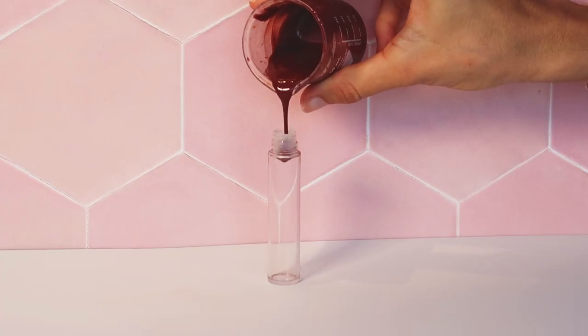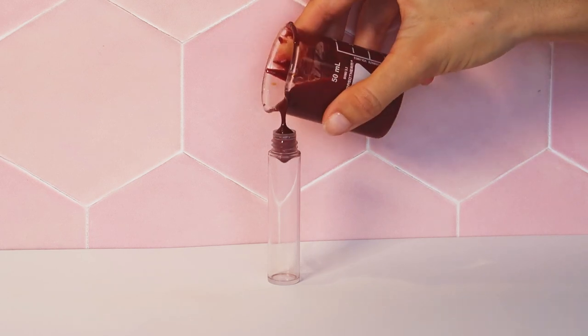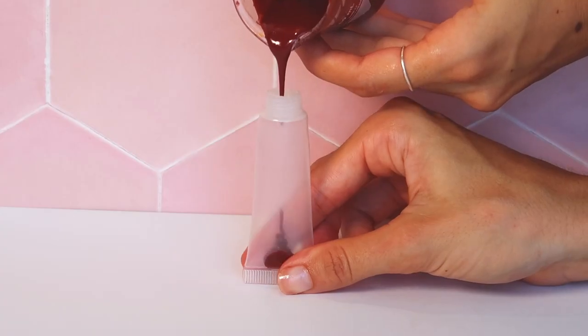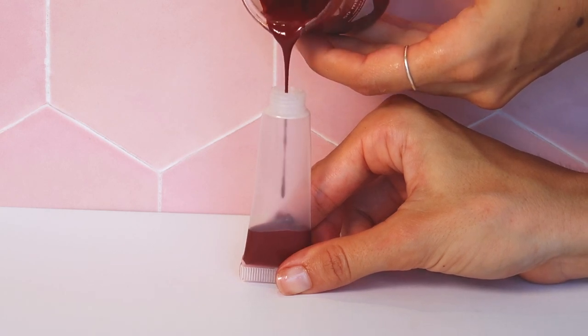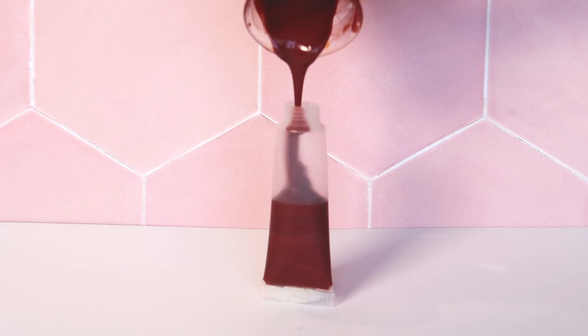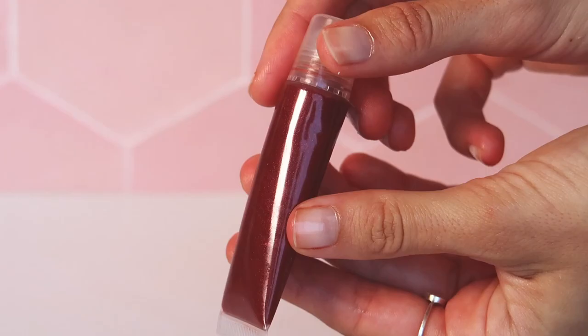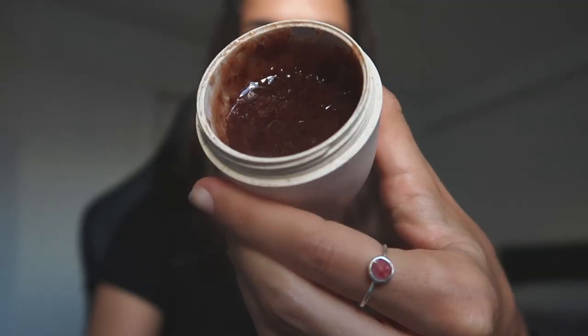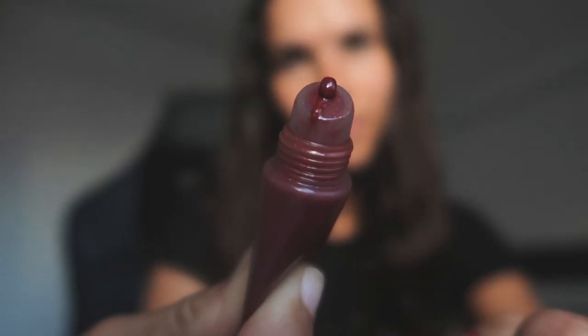Now it is time to package the lip stain. At first I wanted to fill it in a lip gloss tube, but the formula was way too thick for that small opening, so I found another tube with a bigger opening. I wish I could have fit it in a tube with a brush as it would have made application easier, but this also did the trick. For the best results, I recommend gently scrubbing the lips — like with my berry jam scrub — then once the lips are soft and moisturized, this glossy lip stain will go on more evenly.